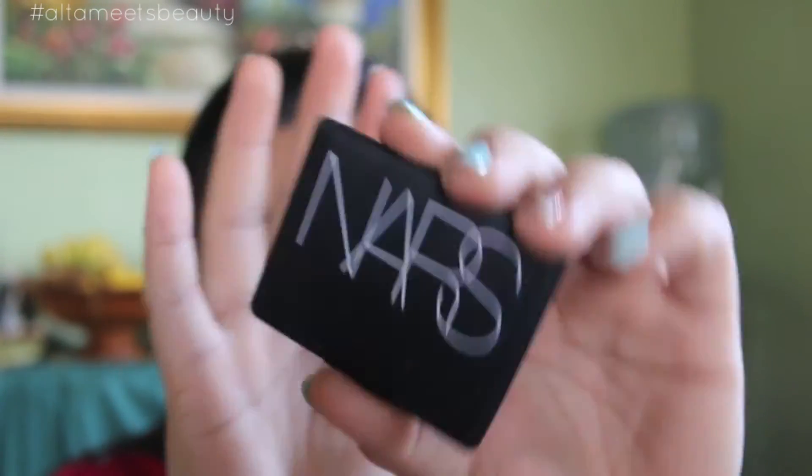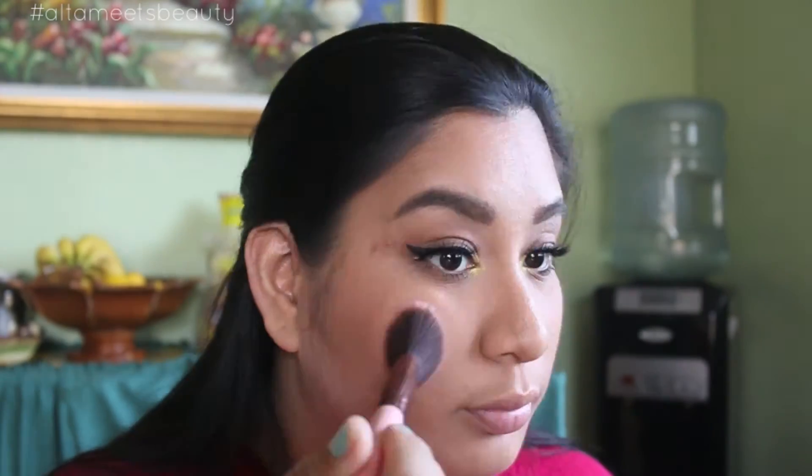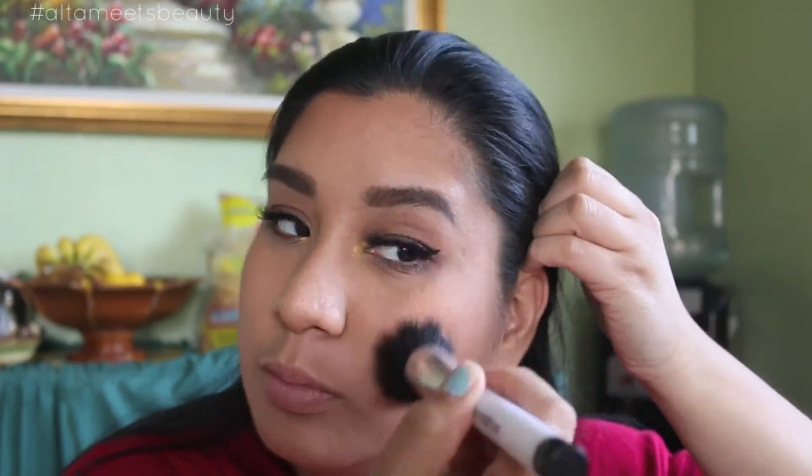Then taking this NARS blush called Luster — it's a very nice peachy tone with gold flecks on it, very pretty on most medium to dark skin tones, and it would look even prettier if you were tan — you want to go ahead and put that all over your cheeks and make sure you blend it all out using a duo fiber brush. This is from Sonia Kashuk.